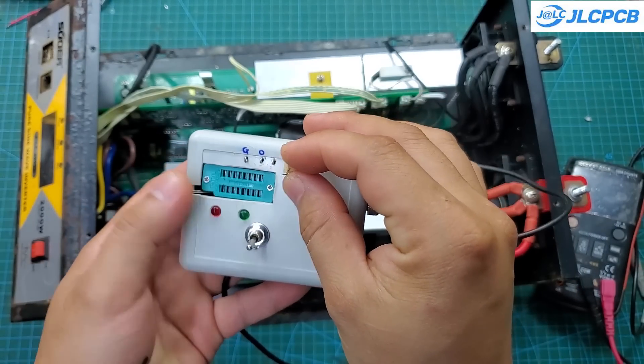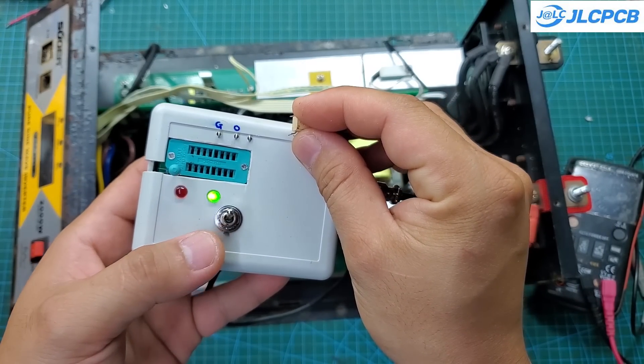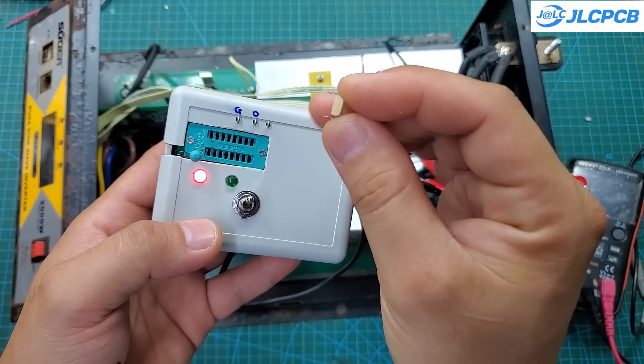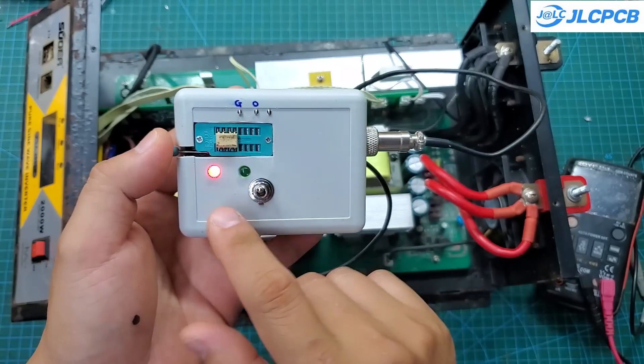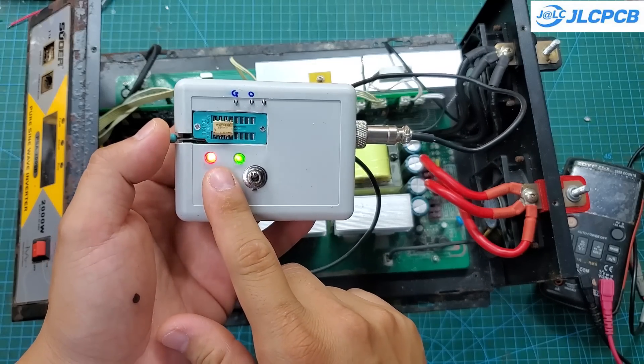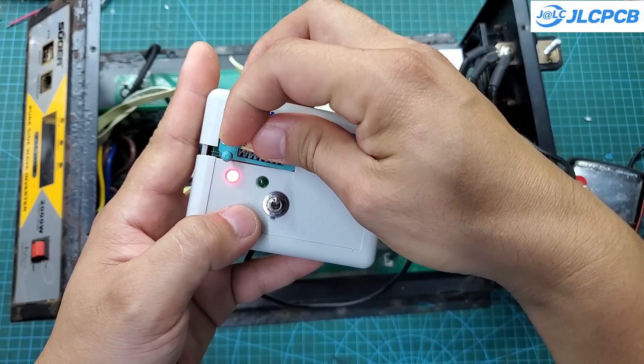I will test it with a through-hole optocoupler. You can see that with a functional optocoupler, both the green and red LEDs will light up continuously. The green and red LEDs indicate the output states of the optocoupler. If only one LED lights up, it means the optocoupler is faulty and cannot be used.